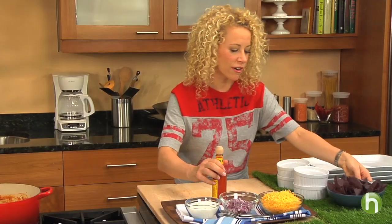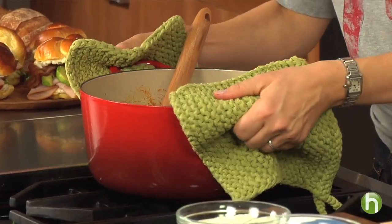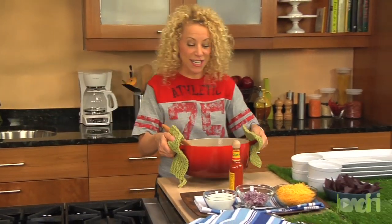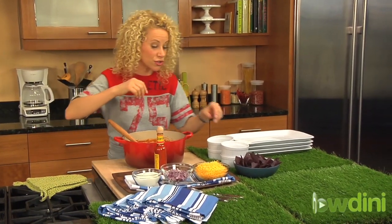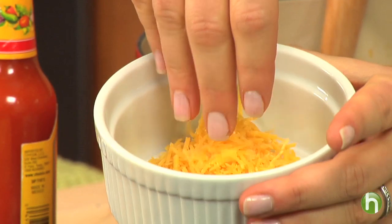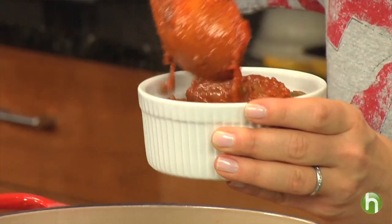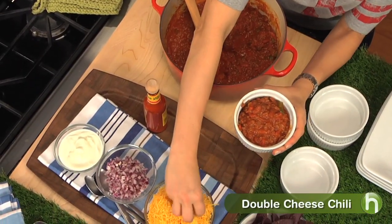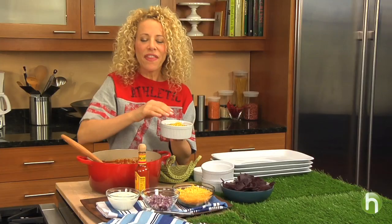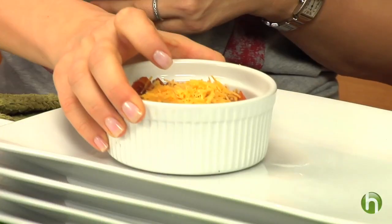When the guys are over, I like to serve a real hearty dish. What I'm serving today is this double cheese chili. So what makes it double cheese? You put your cheese in the bottom of the dish, then you put your chili on top of that, and then top it off with some more cheese. Then you can let the guys put on any onion, sour cream, or any hot sauce that they may want.